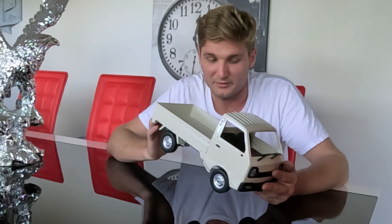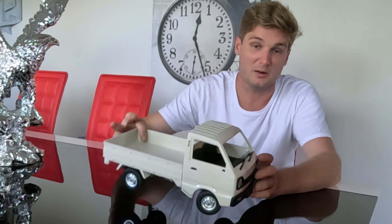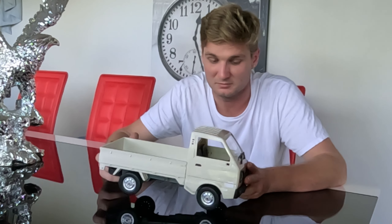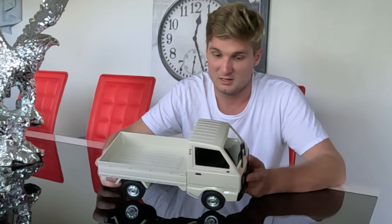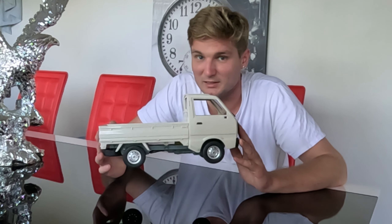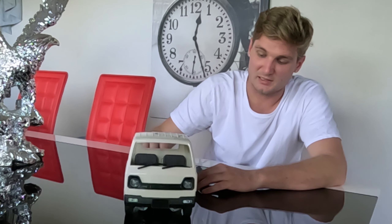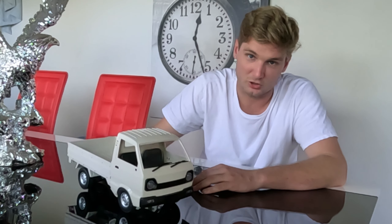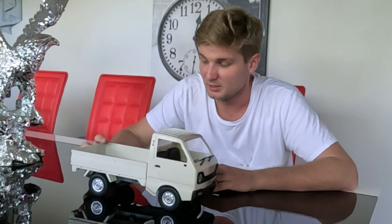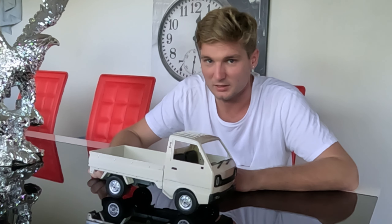I just want to show you how it works in its stock form, so you can agree with me later when you see my video of the more powerful, improved version. I'm going to test out the capabilities that are advertised and make sure that it can actually perform as a drift car, a rock climber, and a Mars Rover, like it says on the packet. So we'll go and try that out.